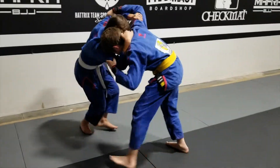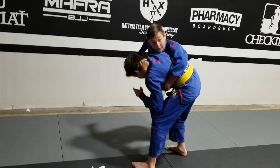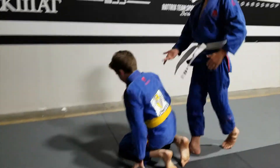Then you're going to pull, push, and then you're going to duck under this arm, and then you're right here. For wrestling you go forward, and same thing for Jiu-Jitsu — you're right there.